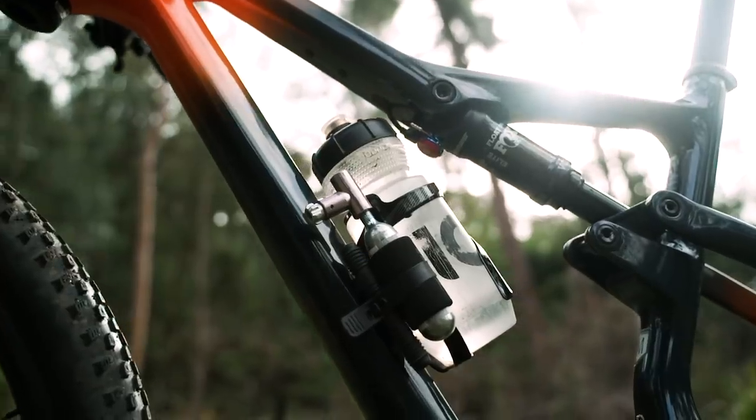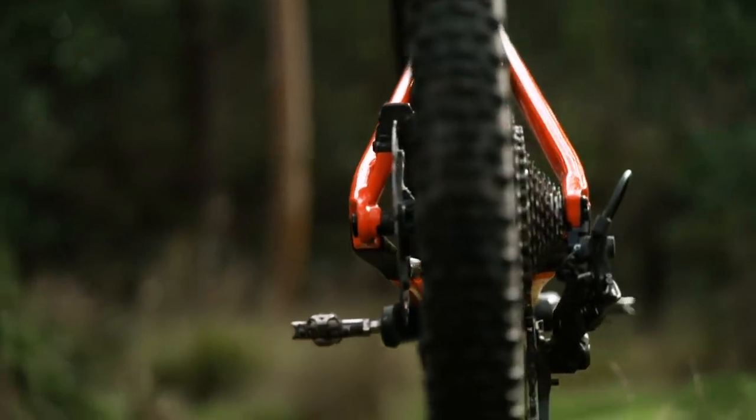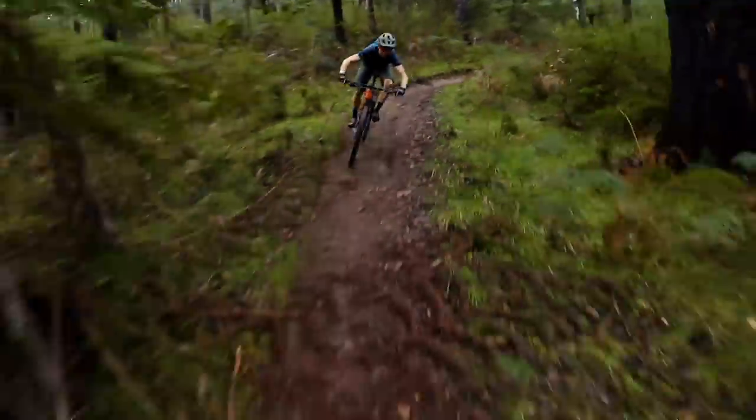In this video we're going to be talking about some of the features on this frame and what's changed over the previous design. We're going to go into some detail about what makes this bike unique and how it rides on the trail.